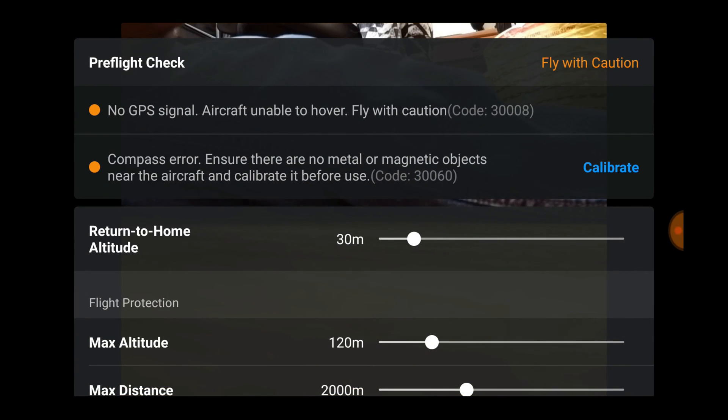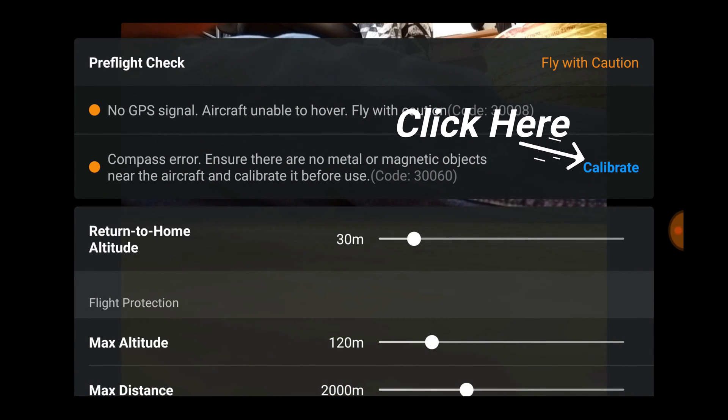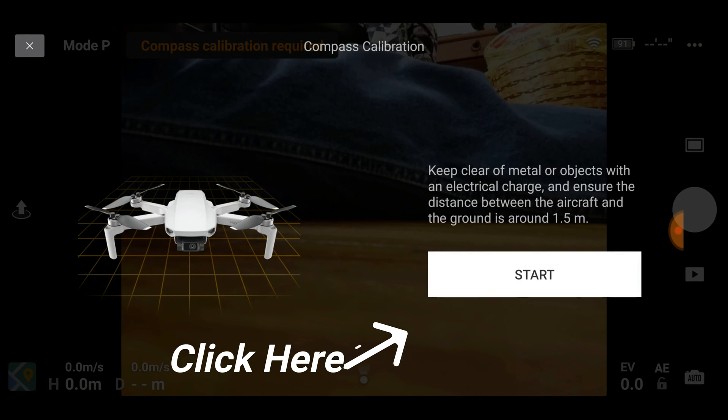It says update your compass. All you need to do is click on that — it says calibrate compass — hit the calibrate button, hit start, and then go through these two procedures.